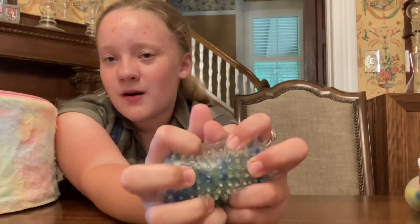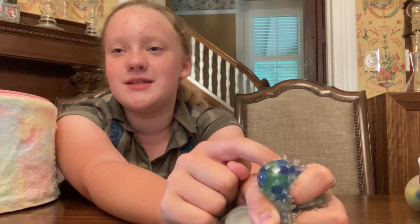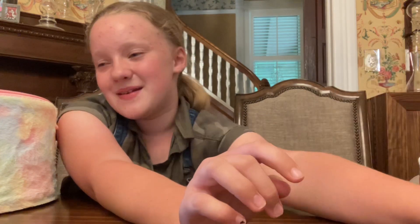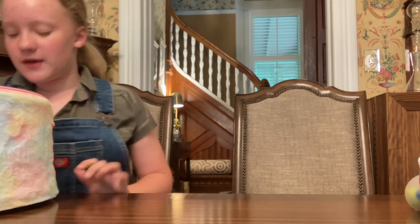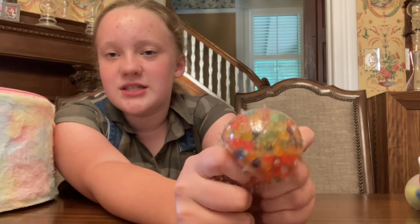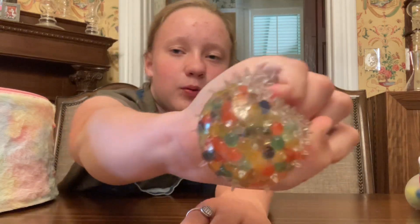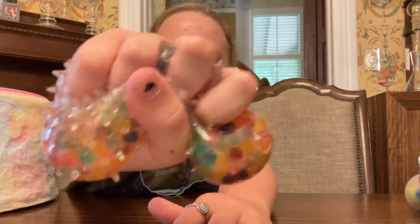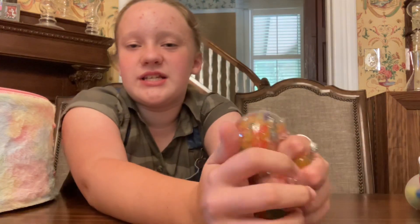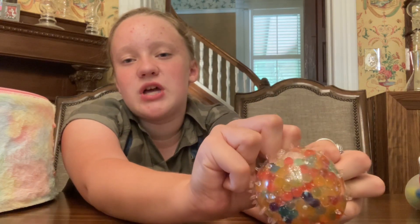We got an orbie ball — wait, let me pick again because I think we did that one already in a video. I'll just pull up this one — the multi-color one. It's super cute. It's not the prettiest squish but listen to that — it's a super nice squish and the spikes on it are really nice. I rate this one a nine and a half, just because the colors inside aren't as pretty.